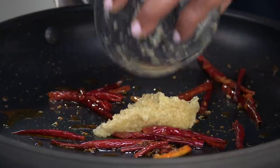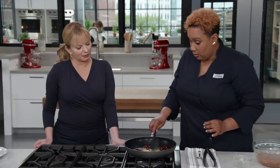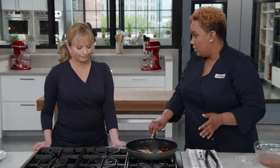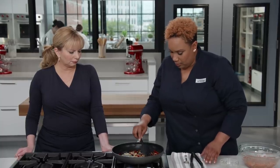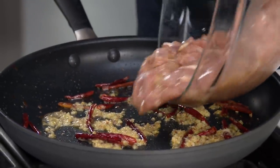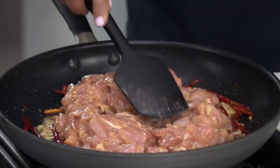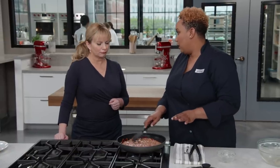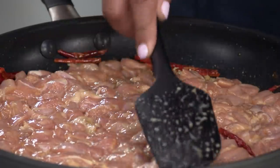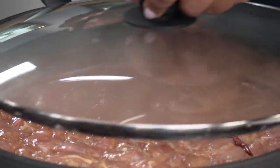Once the chilies have bloomed and smell great, add the garlic-ginger mixture — there's a nice sizzle. Because we added oil to it, it spreads quite easily. Let it go for about 30 seconds, stirring frequently until the clumps are gone. Then add the marinated chicken, spreading it into an even layer. Increase the heat to medium-high, put a lid on, and let it cook for one minute.